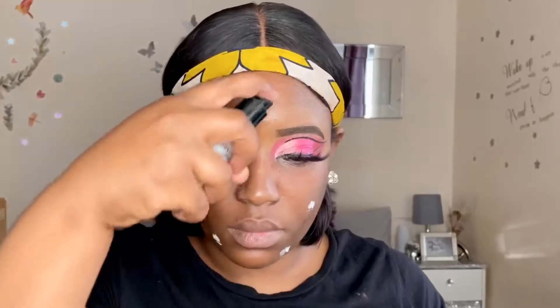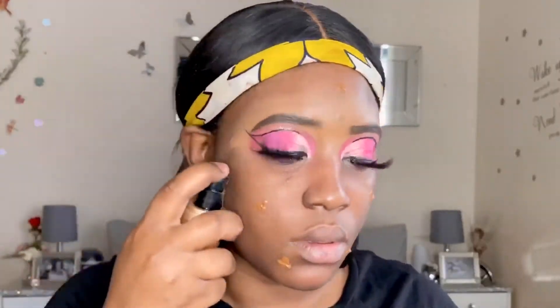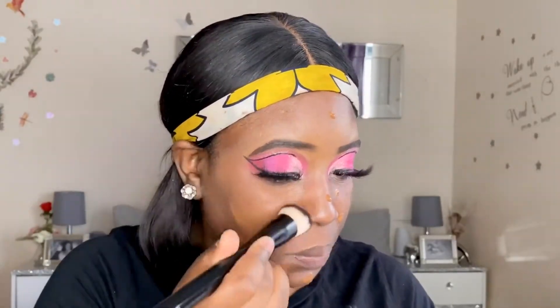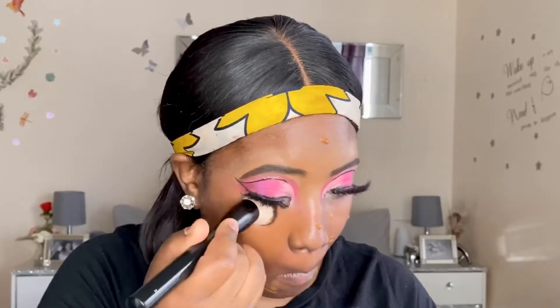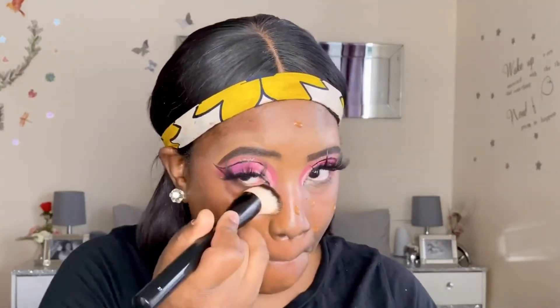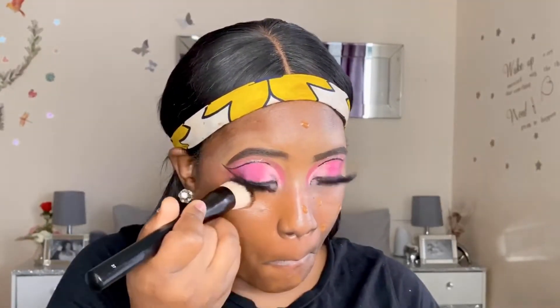Now I'm going to prime my face with the Revolution primer, adding a generous amount and massaging it in to make sure the foundation rests seamlessly. I'm using the foundation in Spice from Too Faced, as you can see from my previous videos. I'm blending it into my skin using a patting and slightly rubbing motion until it's very smooth and rested onto my skin.